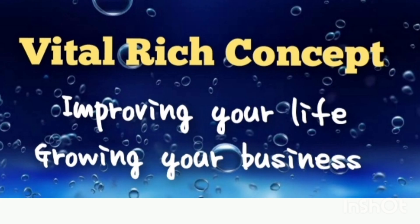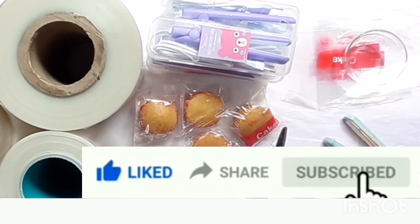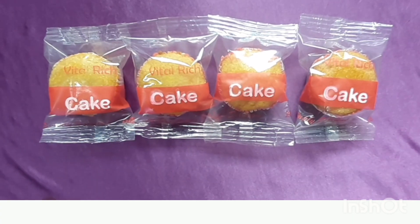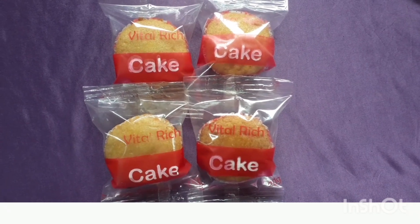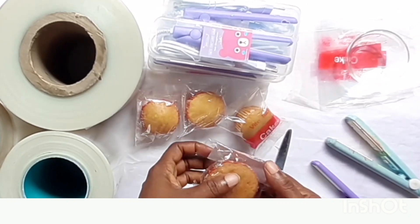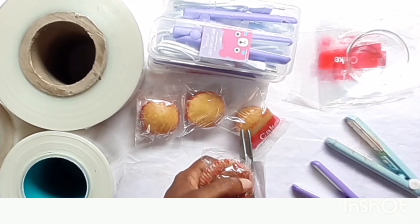This is the vital rich concept. Today we are going to go into cake packaging. If cake making is your passion and you love cake making, what are you still waiting for? Turn it into a lucrative business. It doesn't matter where you are in this world, you can turn your cake making into a lucrative business. This is a cake I bought from a shop — in Nigeria they are sold for 100 naira. This is the packaging method used, and we are going to do our own packaging now.